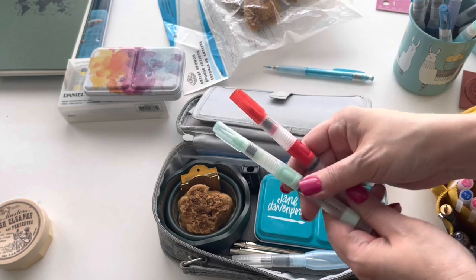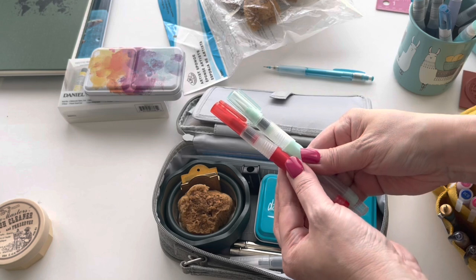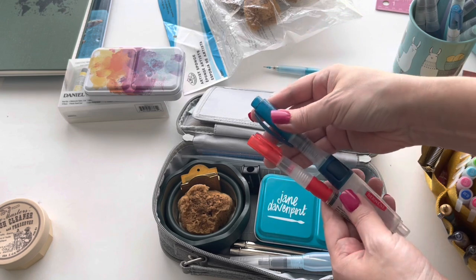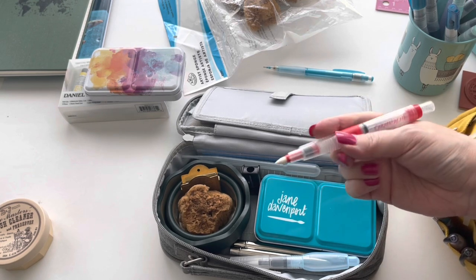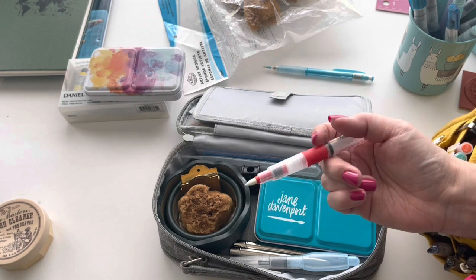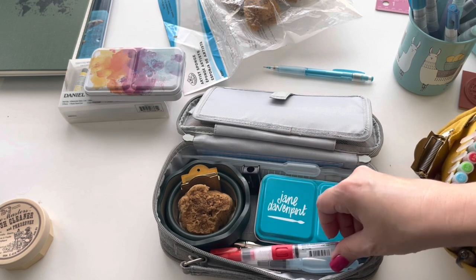The Caran d'Ache are the same as the Faber-Castell in that they have that plunger in the back. They are nice and petite, the same height as the Faber-Castell, and definitely way shorter than the Kuretake and much smaller than the Derwent. This other one has an interesting nib unlike any of my other water brushes - it's almost like a marker. You could put ink in it and ink with it, or just dip it in your watercolor and write with it. I haven't been able to experiment with it a lot yet, but I'm going to stick it in here as well.